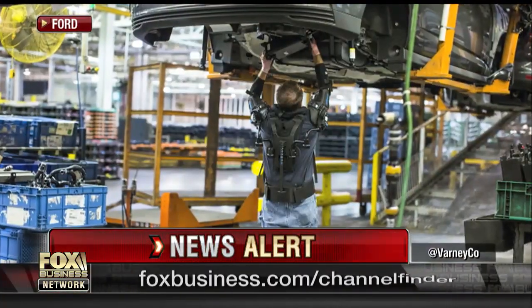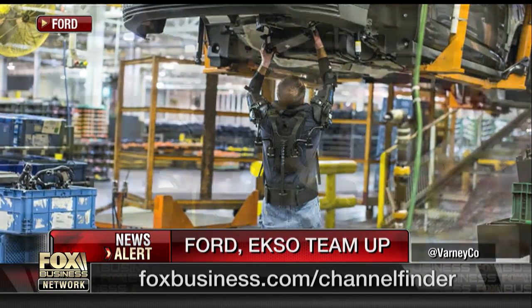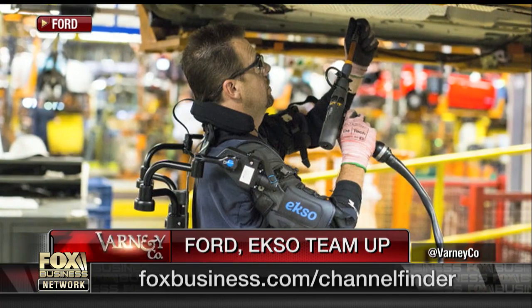This is a story I really love: Ford workers using new robotic suits — some of them — on the assembly line. By the way, we've got one of those suits on our set with us now.